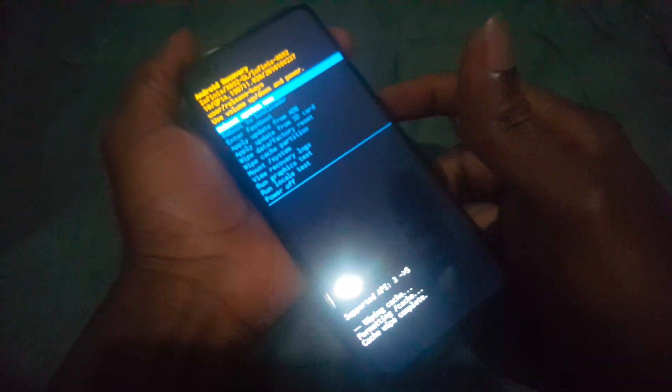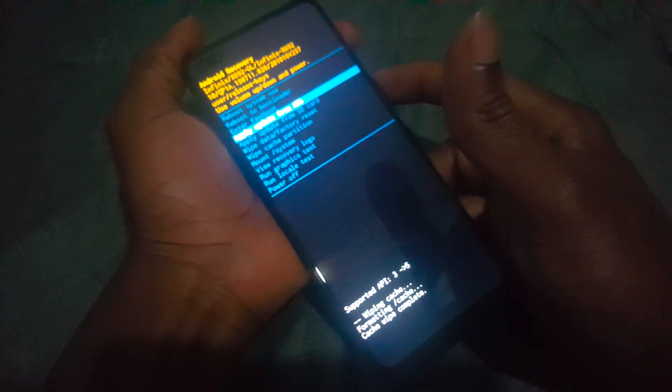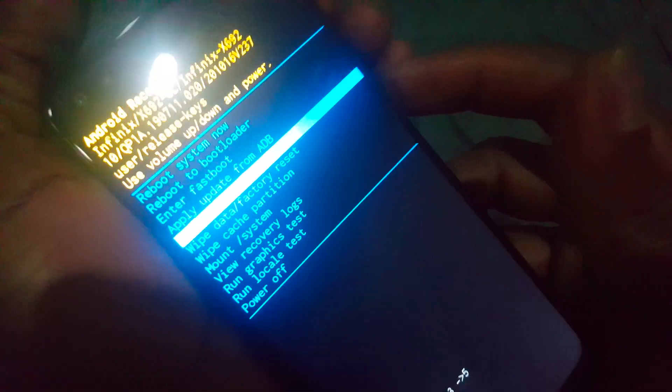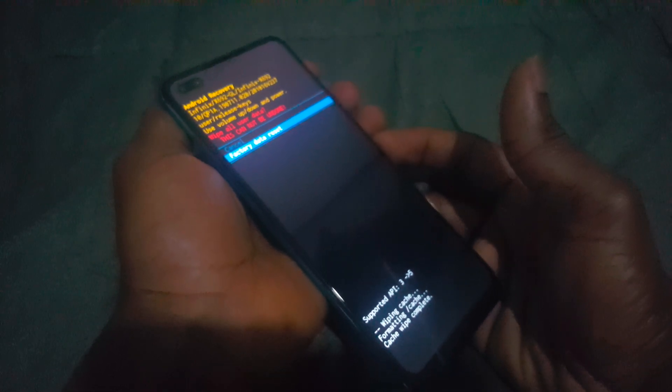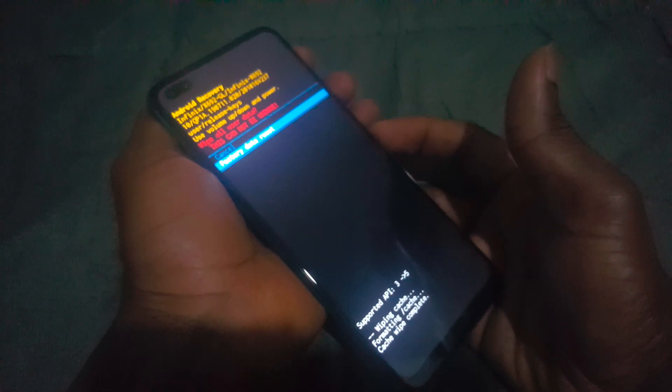The next step is to go to the option that removes everything — wipe data and factory reset. Click the power key to select it. They give you a warning: when you go to wipe data factory reset, you're going to lose everything on the phone and it will come brand new, as if it was just bought from a shop.